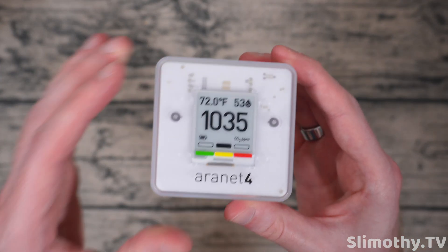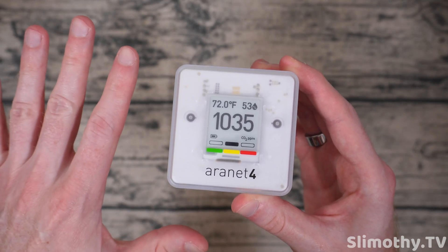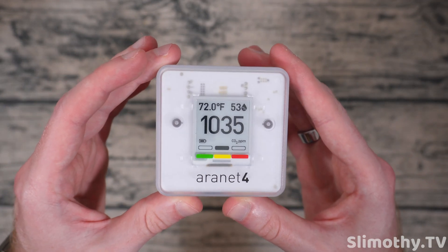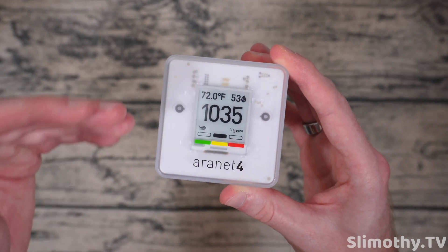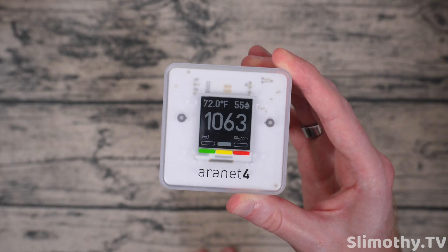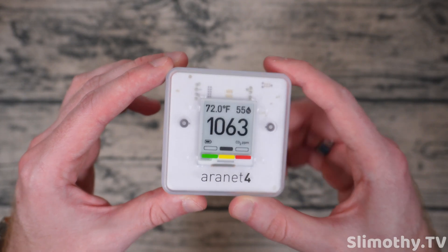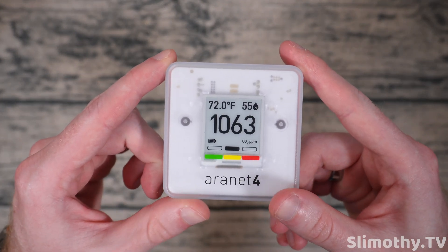I've set this to refresh every one minute — I typically have it set to five minutes, but for the video I've set it to every one minute so you'll probably see the screen go black for a second. That just means it's updating because that's how e-ink displays work. There it goes — the CO2 is going up and the temperature is probably going to drop because the studio is a little bit chilly.